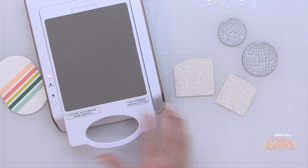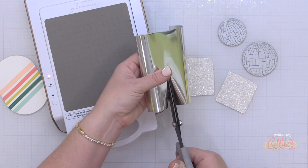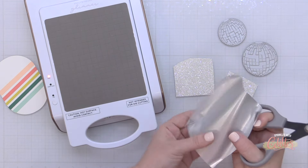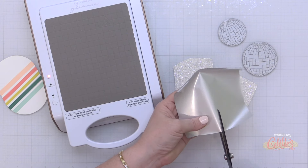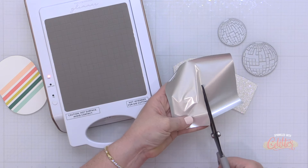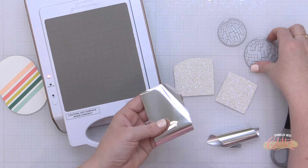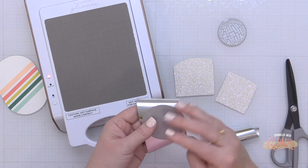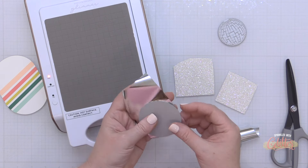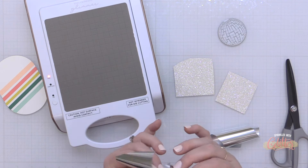Because I love this cardstock so much and I'm running out of it, I trimmed down some small pieces so as not to waste any extra. Now I'm trimming down some silver foil from Spellbinders — I just need a big enough piece for each of these disco balls to cover the entire area. Keep in mind these Disco Impressions press plates are versatile: you can use them with your Glimmer Hot Foil System or with your Better Press letterpress system.